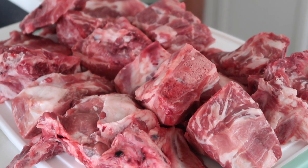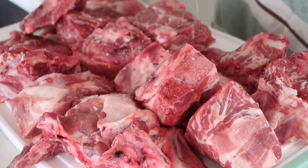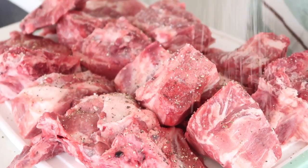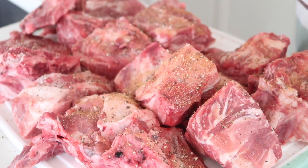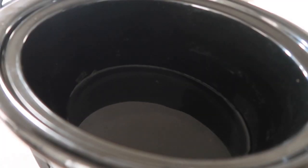Our pork neck bones are clean and ready to be seasoned. To get that delicious southern style flavor, you want to start out with salt and pepper, garlic powder, onion powder, red pepper flakes, and my special twist — a dash of thyme.